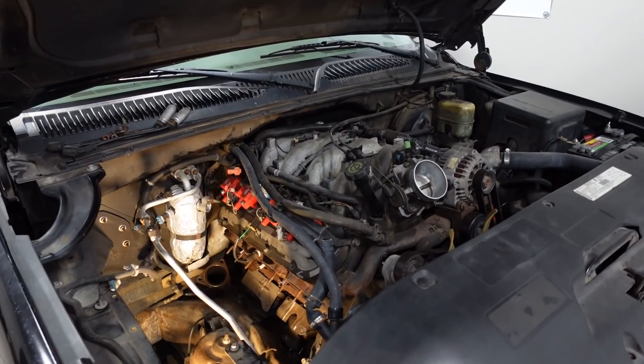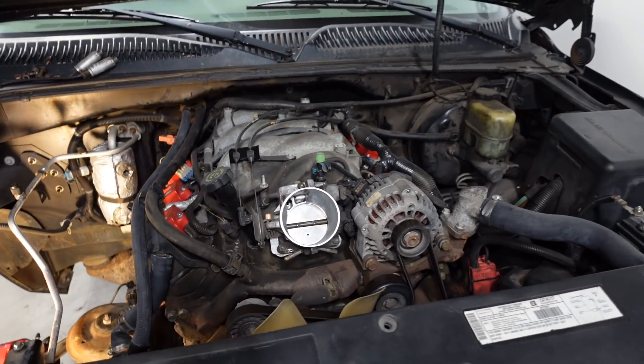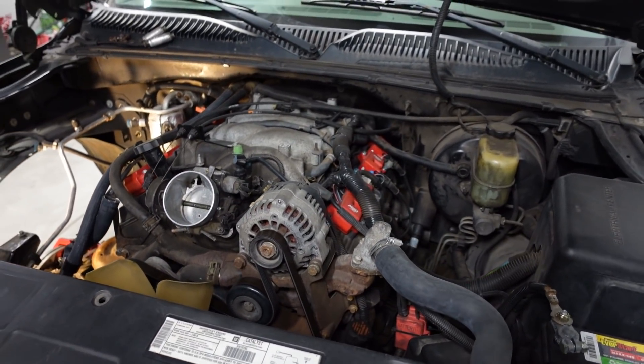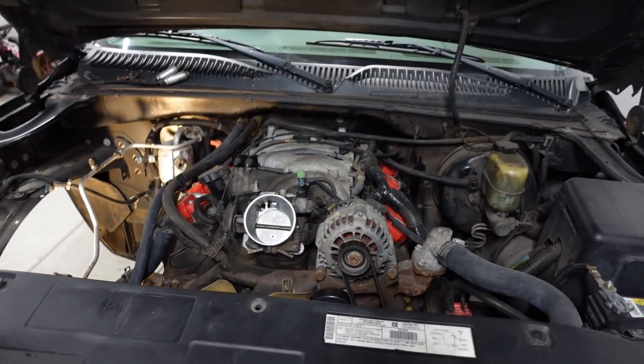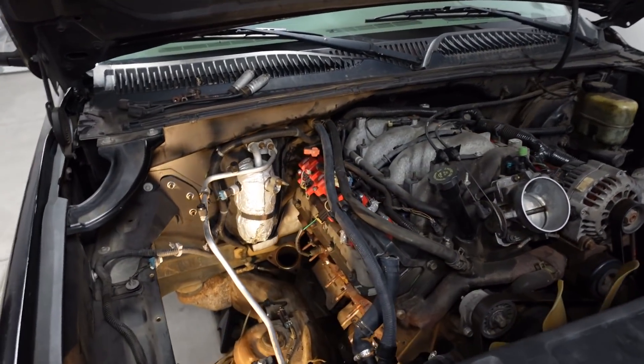Just to bring everybody up to speed, here's the deal. This is an 8.1 swap, and I finished it up just a couple of months ago, and I put maybe a thousand miles on it, just kind of horsing around and doing burnouts and stuff like that. It's all stock, and it runs great, but it's time to add some more power.